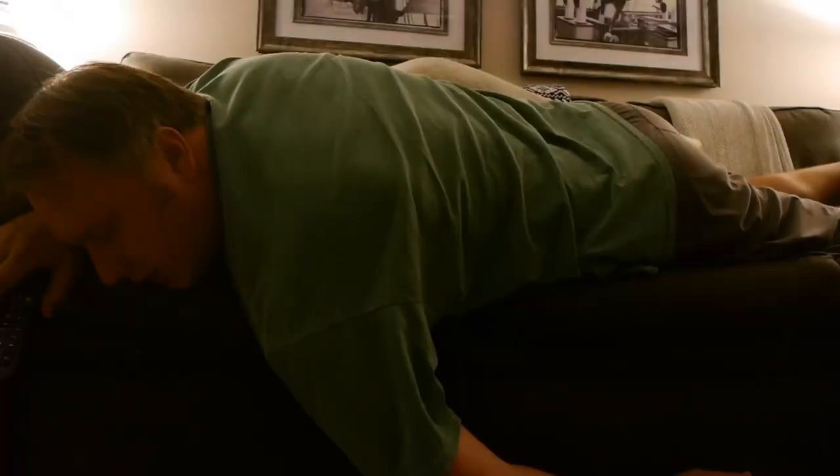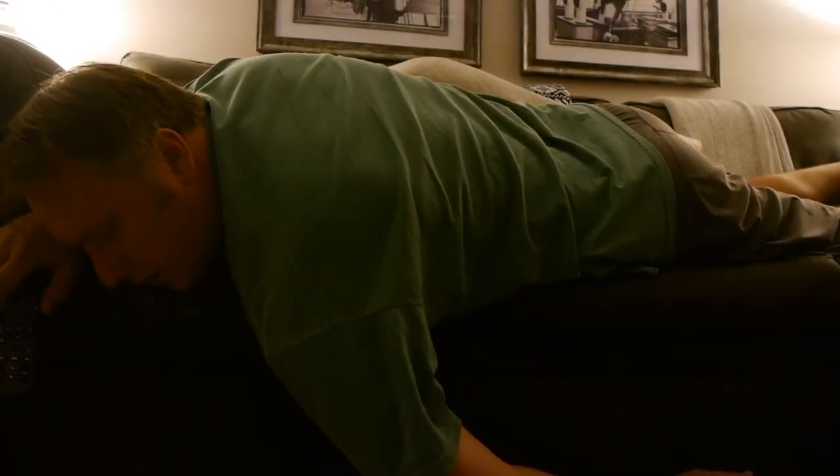Like any red-blooded American looking to mentally sedate himself after a long day of sitting in a mid-range office chair, I like to watch a fair amount of TV. But then one night I thought to myself, as long as I'm watching so much TV, maybe I should learn to actually use my TV system a little better instead of just mashing buttons like a Neanderthal.